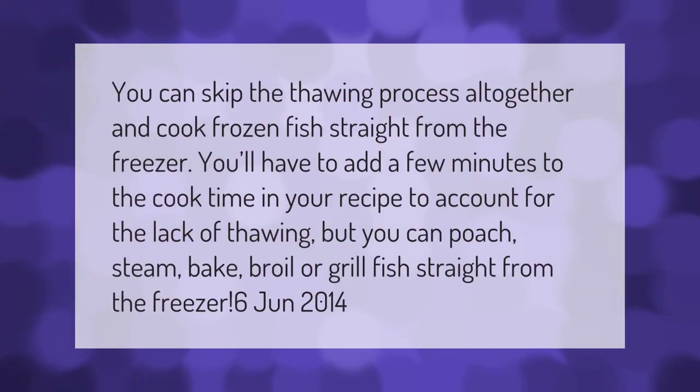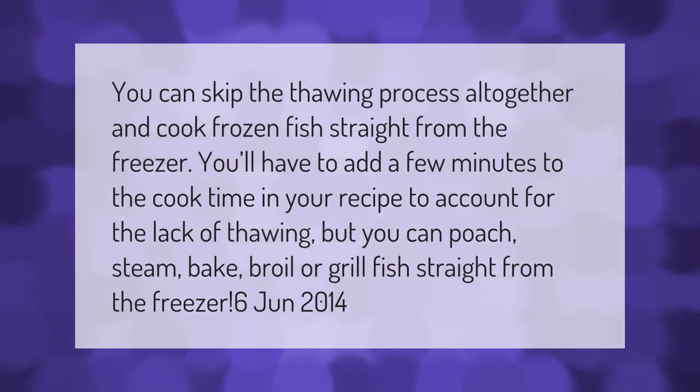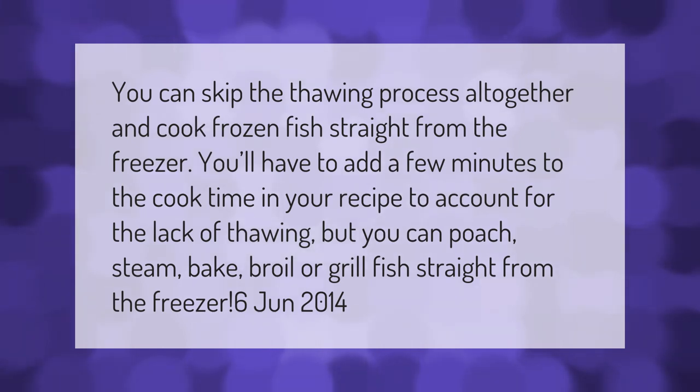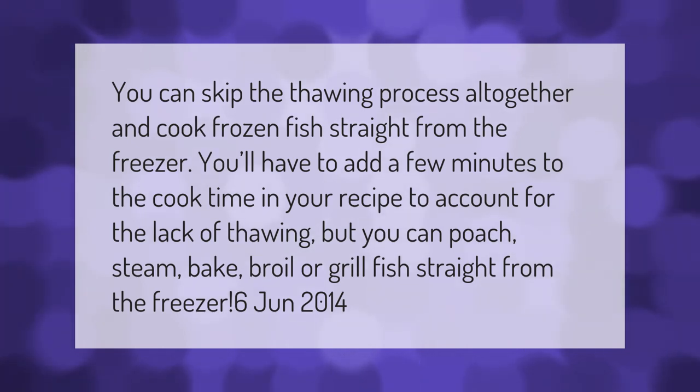You can skip the thawing process altogether and cook frozen fish straight from the freezer. You'll have to add a few minutes to the cook time in your recipe to account for the lack of thawing, but you can poach, steam, bake, broil, or grill fish straight from the freezer.